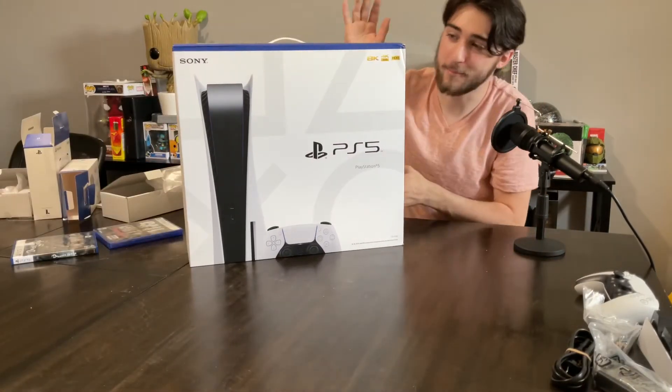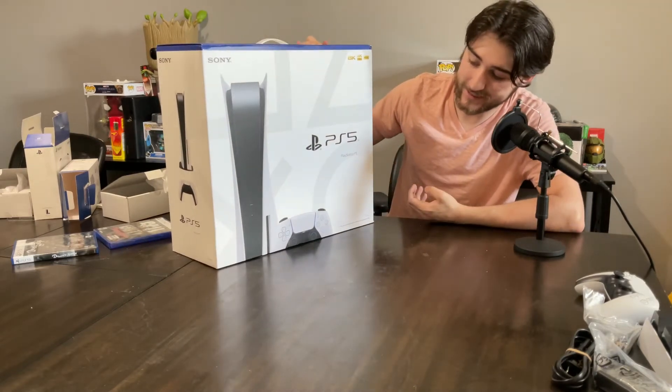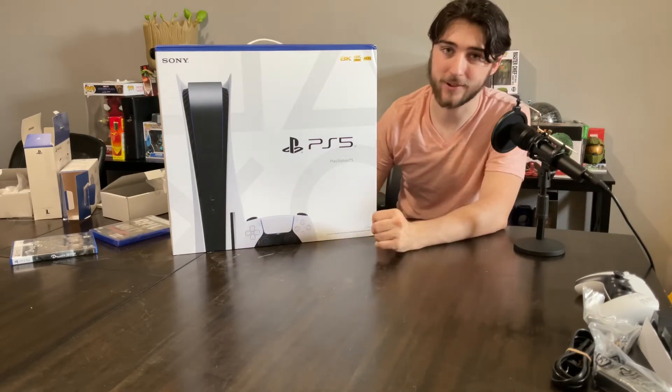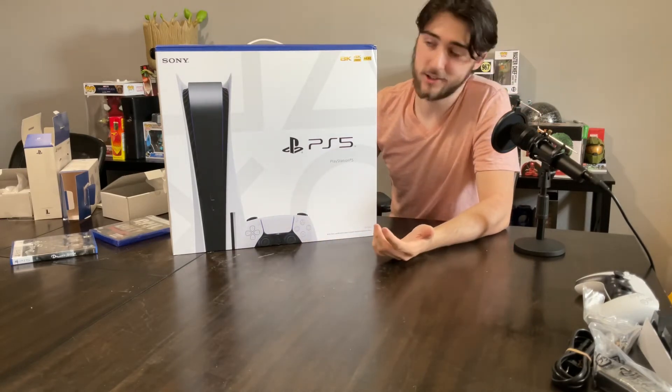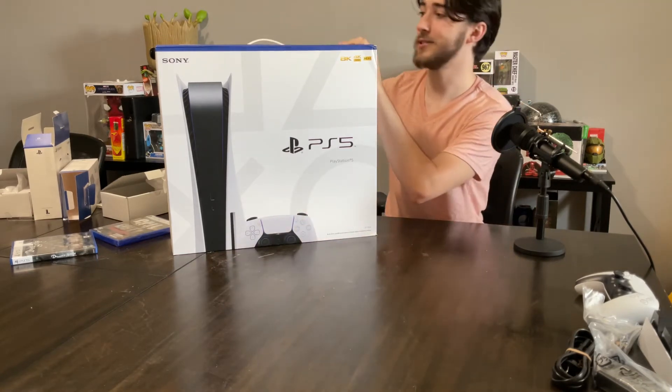And now finally, we have the main event — the actual PlayStation 5 itself. I did get the disc version, because I do want to buy some steelbooks and stuff. I know I could get the steelbooks even if I just get digital, but I like to actually own the discs anyway. It's just cooler to me.